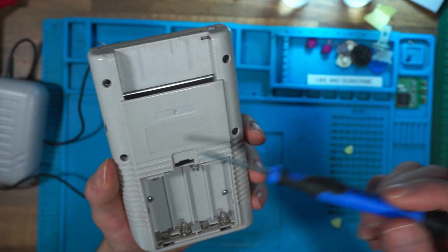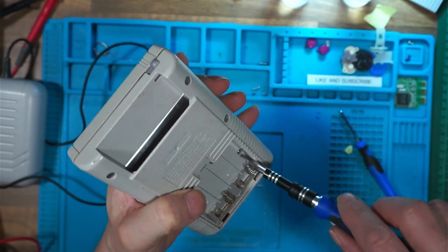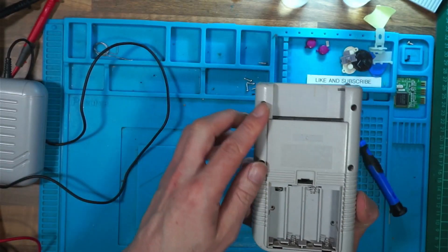These are tri-wing screws, so you will need a tri-wing screwdriver to open this up. This console has been opened before and for some reason it's got six cross-head screws in, so I've taken out the six screws.